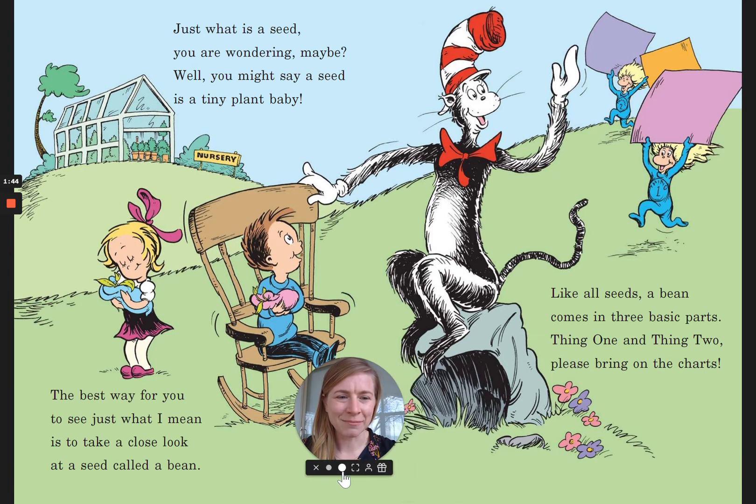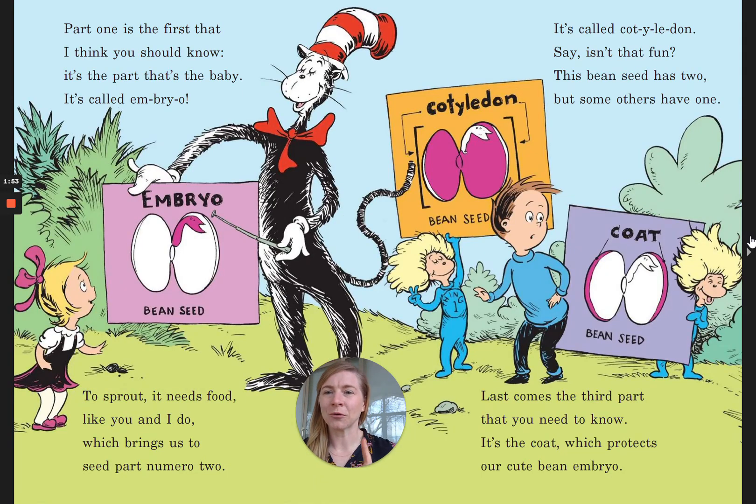Like all seeds, a bean comes with three basic parts. Thing One and Thing Two, please bring me the charts. Part one is the first that I think you should know — it's the part that's the baby, it's called the embryo. To sprout it needs food like you and I do, which brings us to seed part numero two. It's called cotyledon — say, isn't that fun? This bean seed has two, but some others have one. Last comes the third part that you need to know: it's the coat, which protects our cute bean embryo.